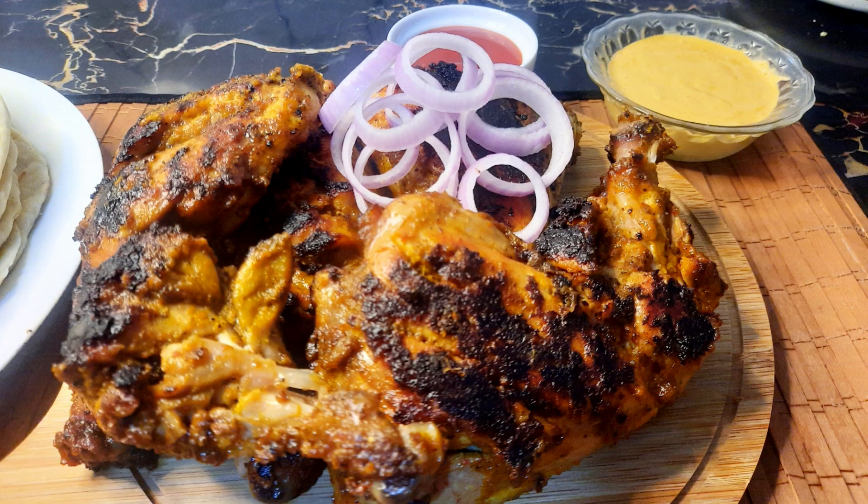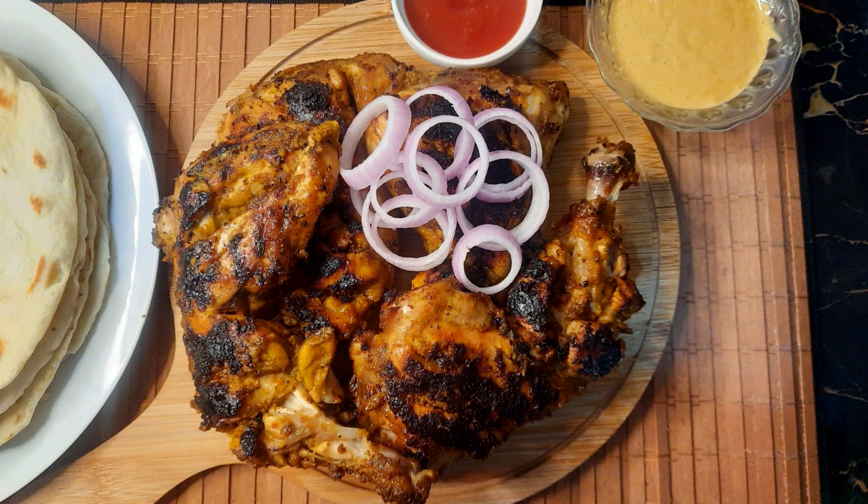Hello everyone. Welcome to Little Leaf. How are you? We all are doing good. Let's go to the recipe. This is the first time in our channel. This is the chicken recipe.